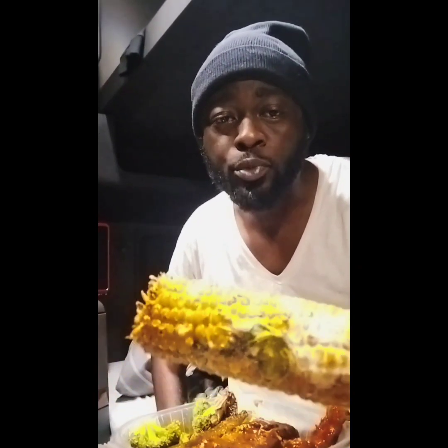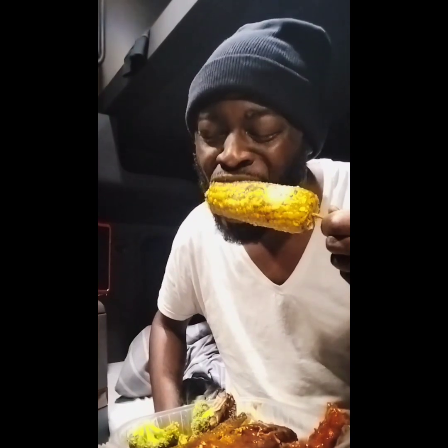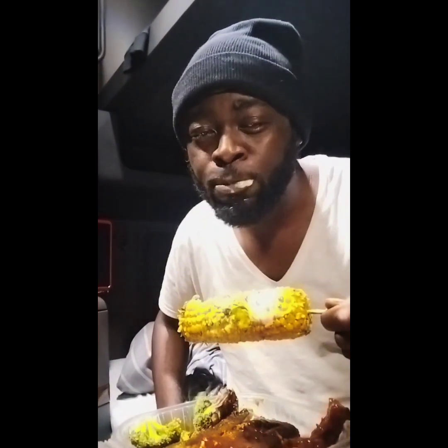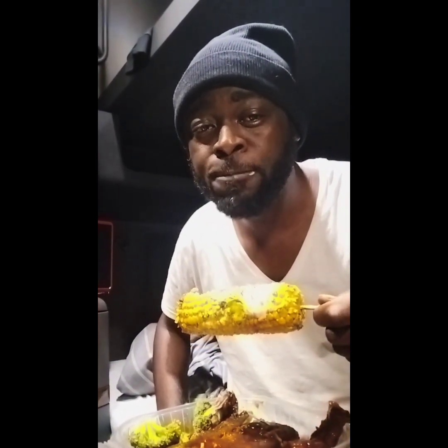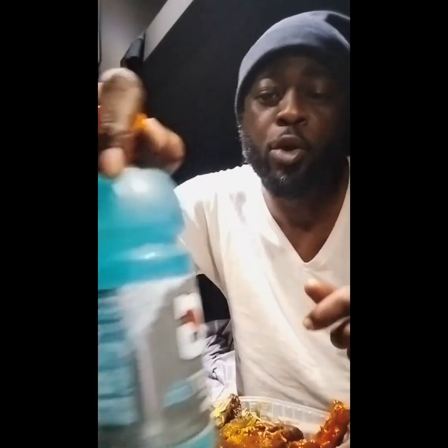Now for my favorite part — the Mexican street corn! The Mexican street corn has mayo, parmesan cheese, and cilantro. Sometimes I pick the cilantro off, but the mayonnaise and the parmesan cheese make it taste delicious. Now we are going to wash it down with some Gatorade, my favorite.